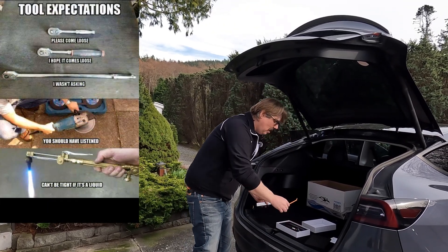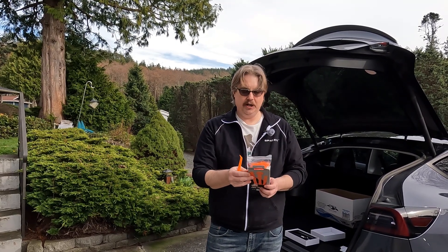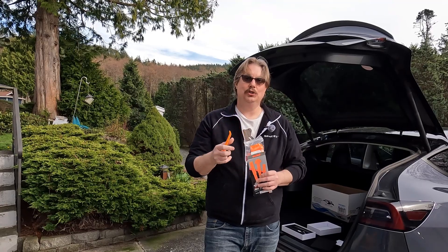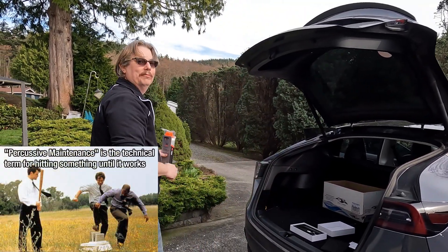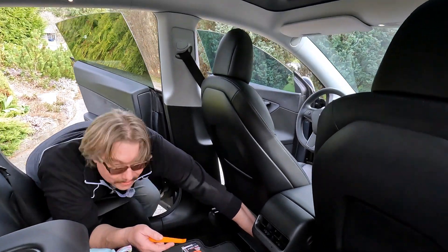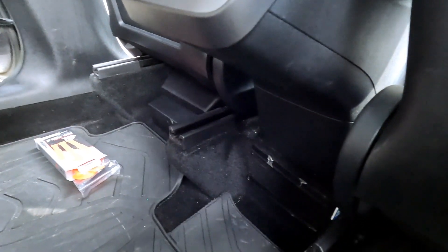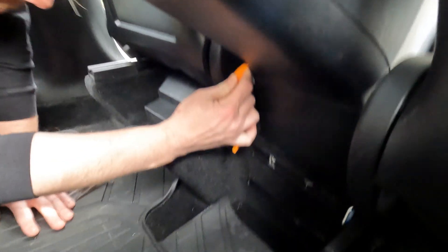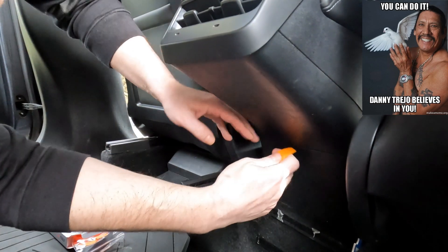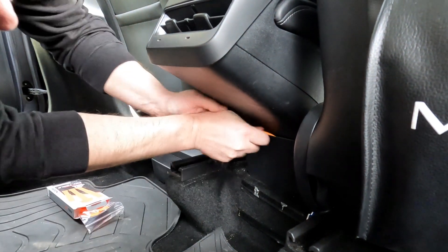One quick thing I want to point out — oftentimes these kits come with a little pry tool. But if you're going to be doing this pretty often, which I do, I picked up a nice set from my hardware store — dash and door panel pry tools. So come on, let's see if we can pop this panel off without breaking Amos. I'm always worried I'm going to break something when I'm working on these guys.